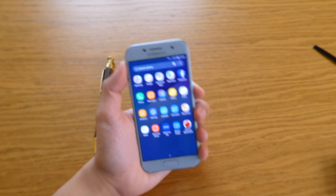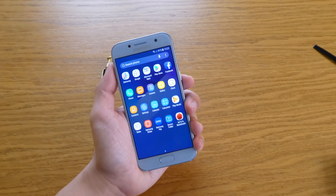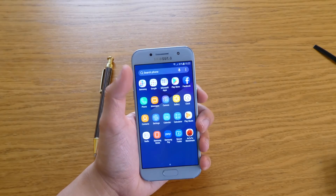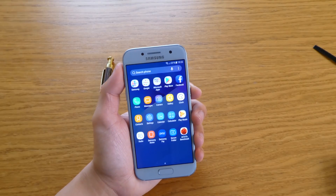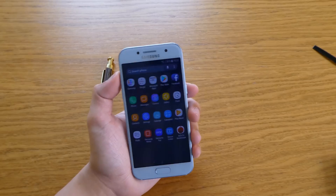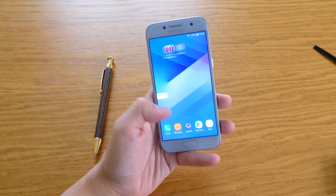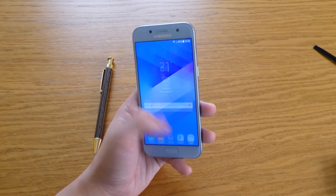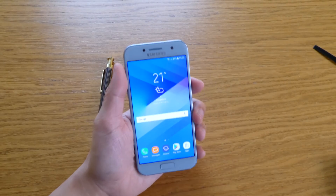Those are just the main things I've seen with Android 7.0. If you want to upgrade your Samsung A3 2017 or A5 2017, I actually used the Russia firmware file for 7.0 — if you want to use that, yes, this is what you'll get. No problem, it's pretty snappy as well.